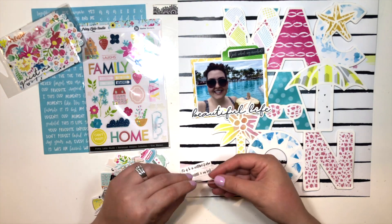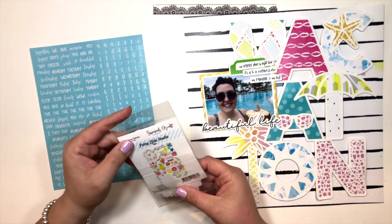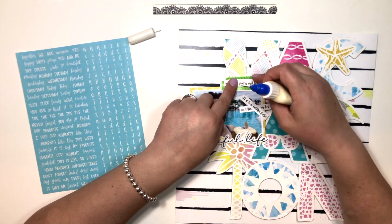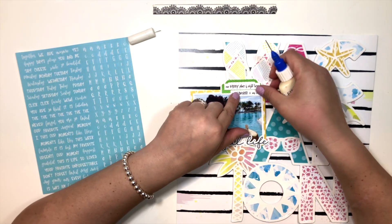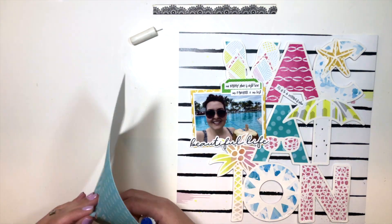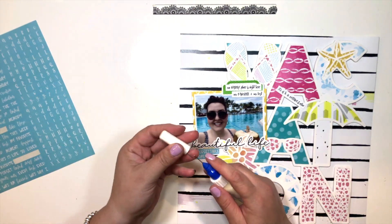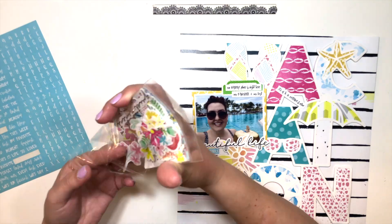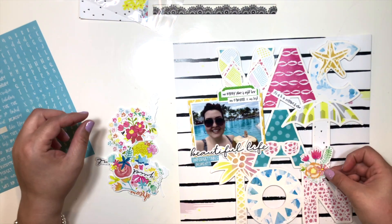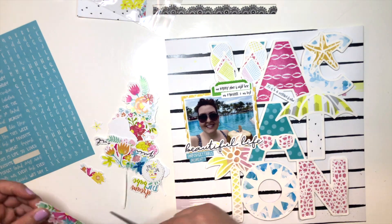So here I'm going through the ephemera. This paper collection has a lot of ephemera — there's me time ephemera, floral fantasy ephemera, home stickers, happy place die cuts, and exclusive 12x12 paper die cuts. There's a whole lot of embellishments to go with this collection. I just chose the very best ones, the ones more themed toward vacation and what I was trying to convey. It took me a long time to go through all these embellishments — there are a lot.